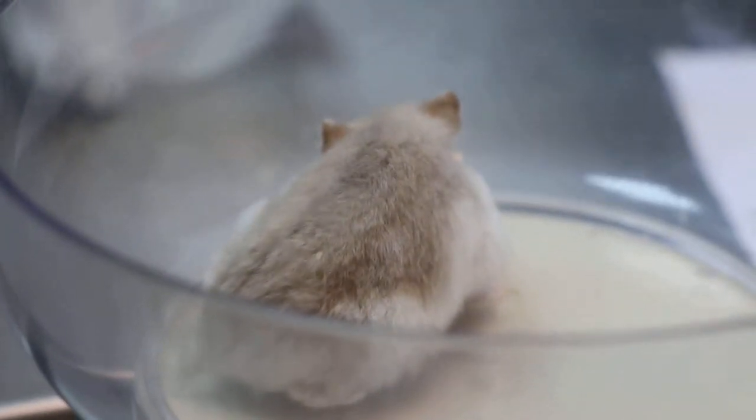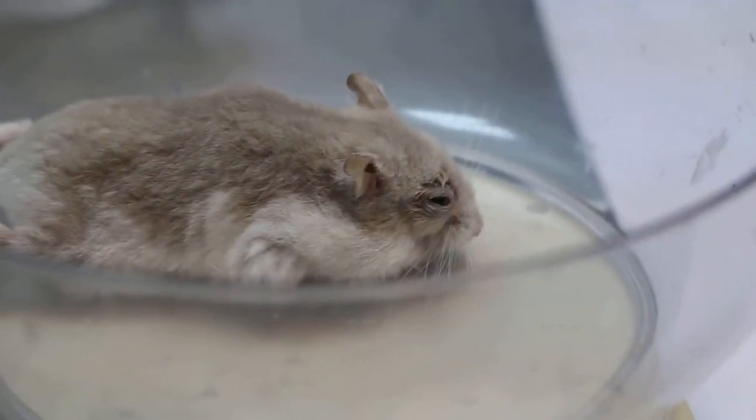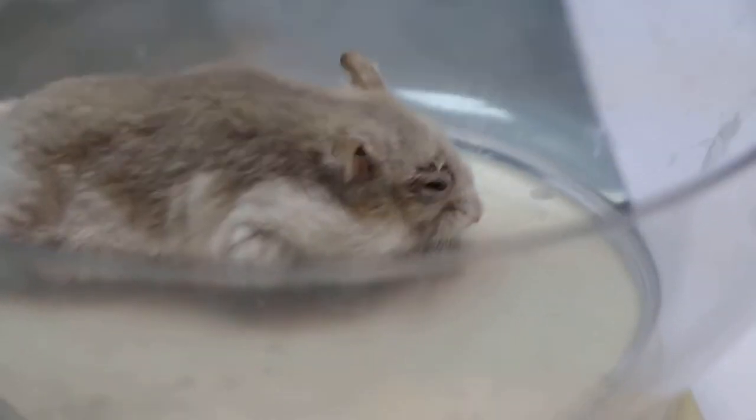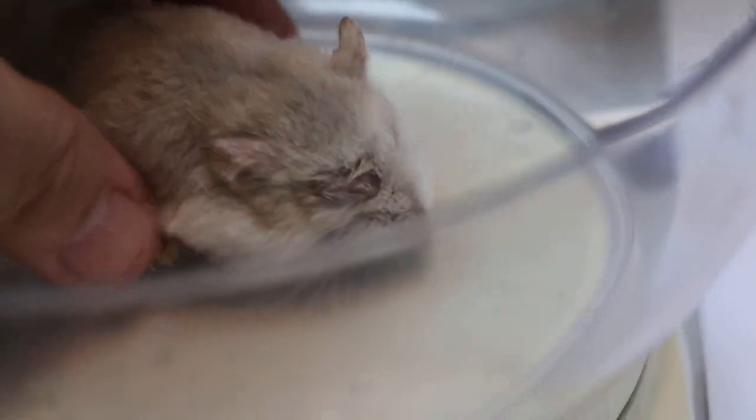December 17, 2014. This hamster comes in complaining of the right eye — itchy. We put him under anesthetic; he looks a bit stressed out already. After anesthetic, we check and put eye drops in. Eye drops should be put three times a day for the eye infection.